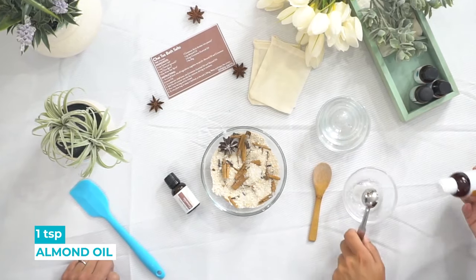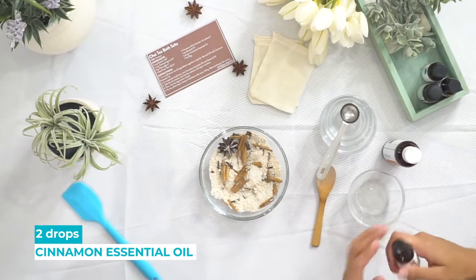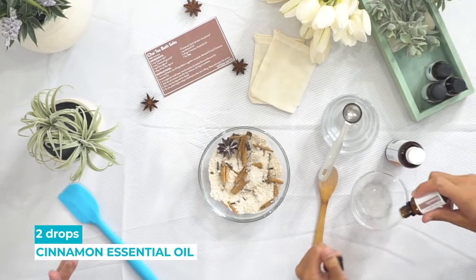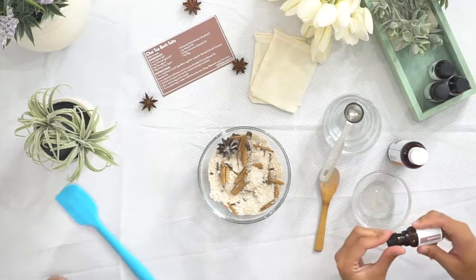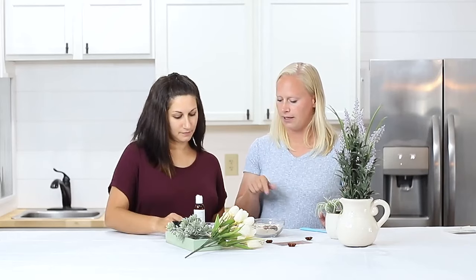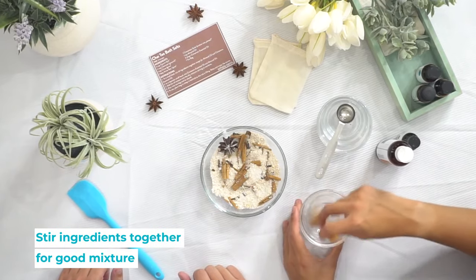Add a teaspoon of that and then two drops of cinnamon. We're only using two drops because it is skin irritating and also it's a very fragrant oil, along with these spices. Smells really good. Give that a mix.